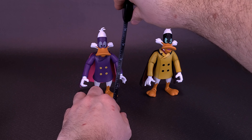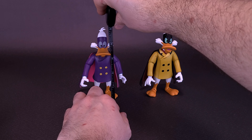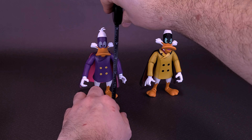The figures aren't sold separately, so if you're looking to get Darkwing Duck, you're going to have to get Negaduck in the process. That's one thing I would have maybe done differently, along with the size of the packaging. I think these figures could have easily been sold separately for around the $25 price point.